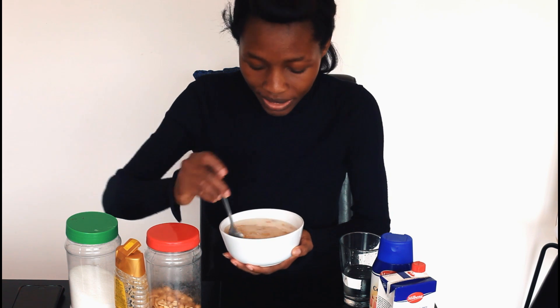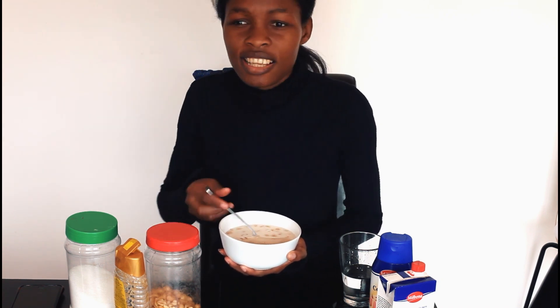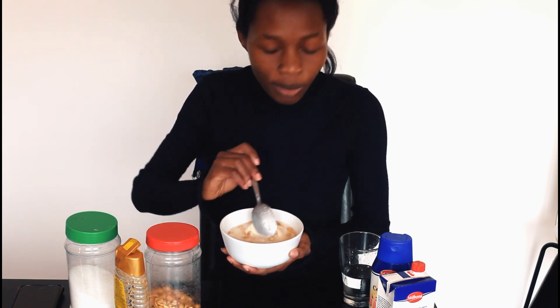My soakings is ready — this is like a one-minute meal if you have everything prepared. You can add some ice cubes if it's summer, but we're still in spring and it's a little cold, so I'm not adding ice today. Here we go!